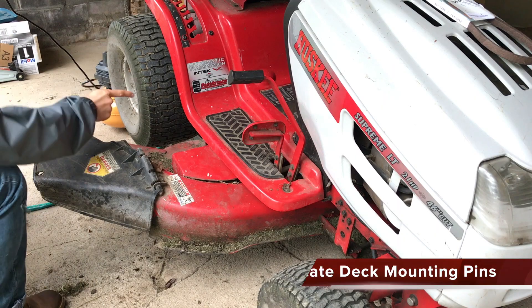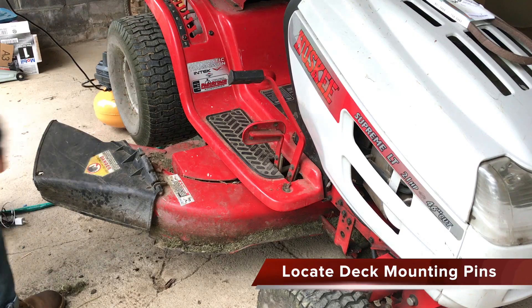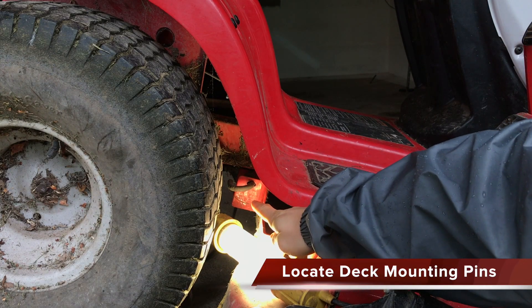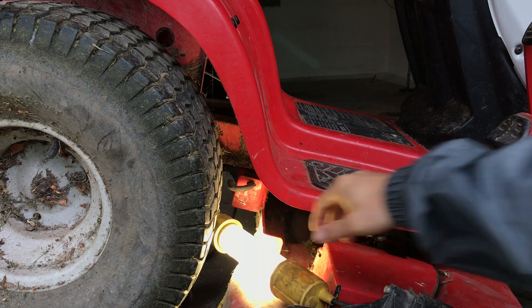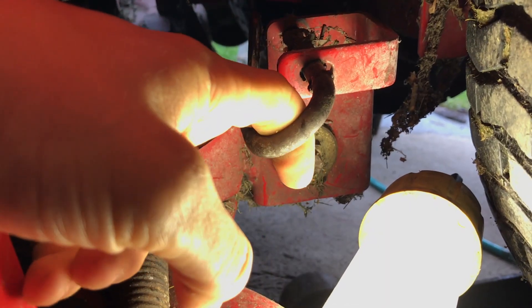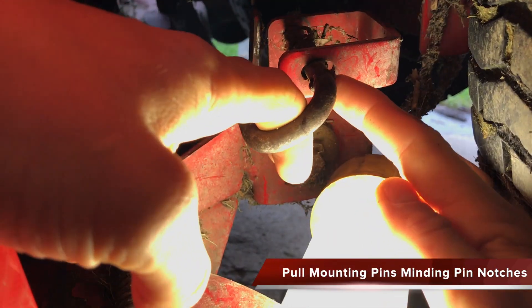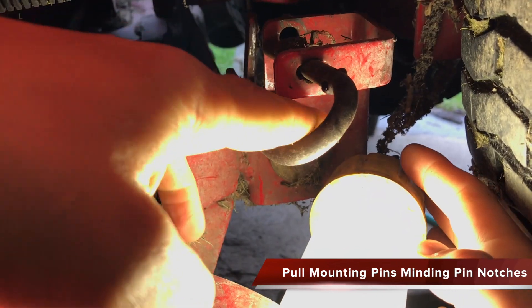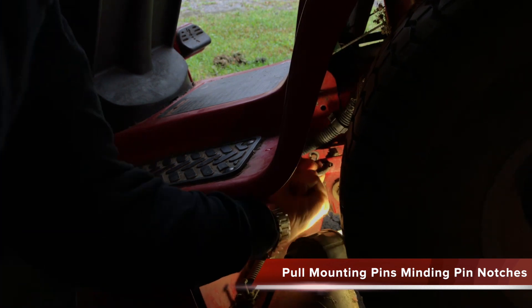To make it easier to work, we are going to drop the deck. We need to pull the pins that hold it up, and they are located between the rear wheel and the rear wheel well. To lower the deck, simply pull out the pin, minding the raised bumps on both sides of the pin. Do this on each side of the tractor.